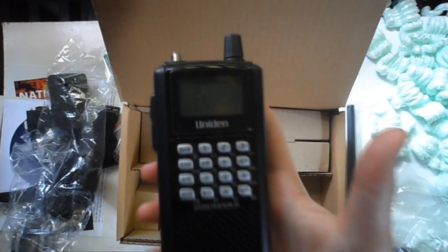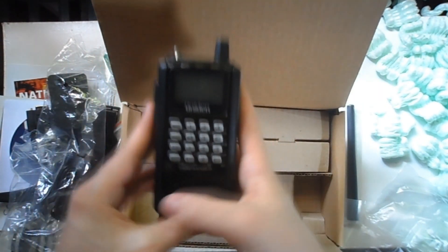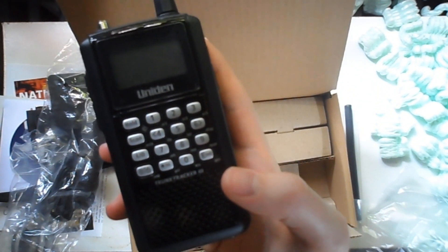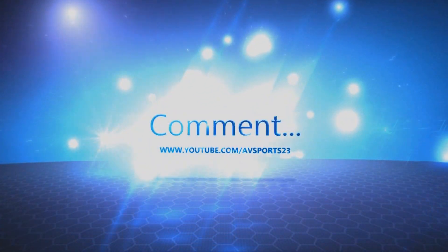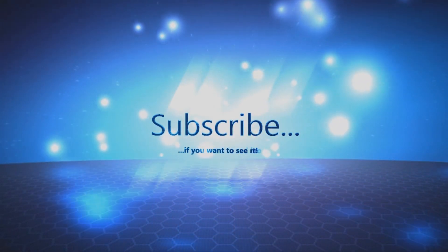Basically you just have your scanner and all the accessories you'll need to operate it. I'm going to try to get some videos out on how to program it and all that stuff once I do program mine. Thanks for watching — comment, like, and subscribe if you enjoyed this unboxing and want me to do more. I can definitely try to do more unboxings if I get more things. I'll see you next time.